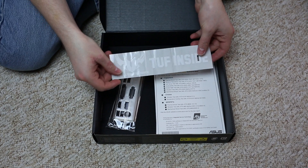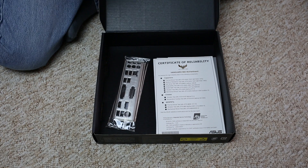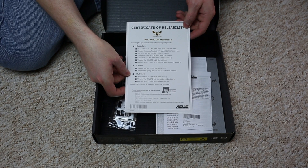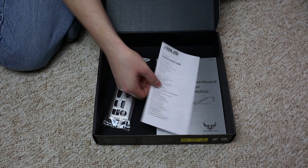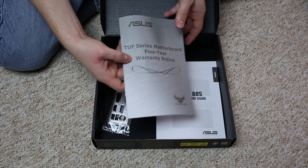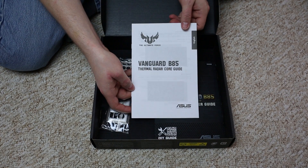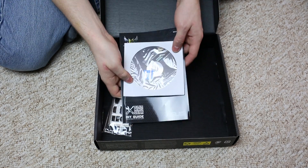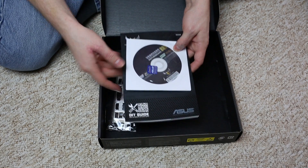There's a certificate of reliability for the Vanguard B85 motherboard, a safety information symbol sheet, the five-year warranty notice, the B85 Thermal Radar Core guide, an installation disk from ASUS, an ASUS sticker, and the user guide.